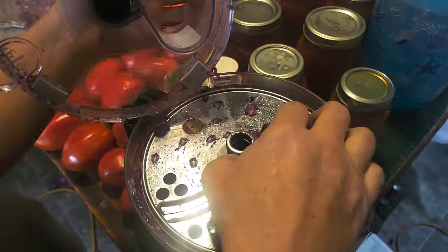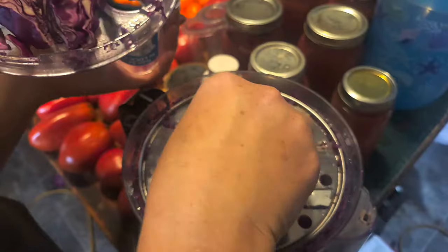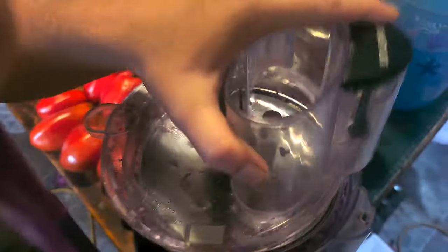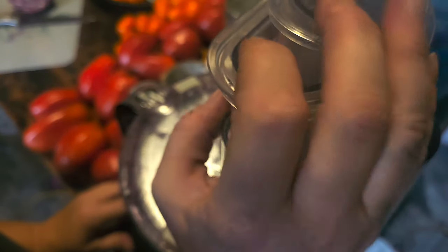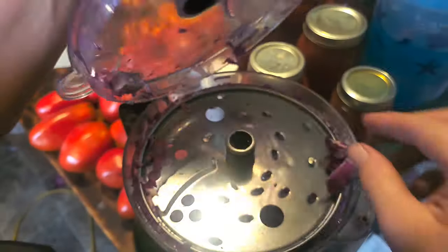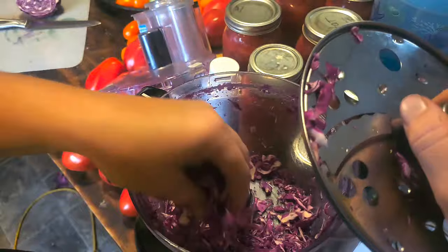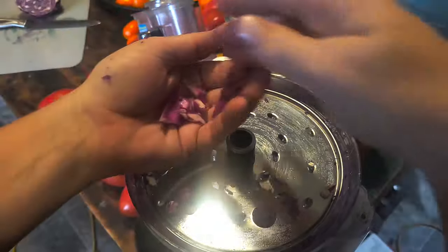I totally did that wrong. Yep, I shredded it all right — I wanted it on slice. There will be some small bites. That's more sauerkraut-y. There you go. Anyhow, I'm gonna get this all done up with all the heads.